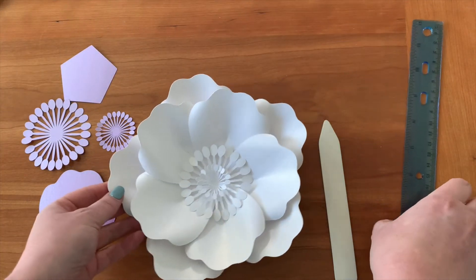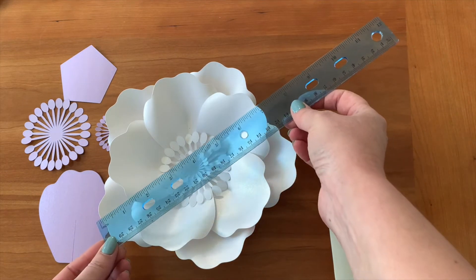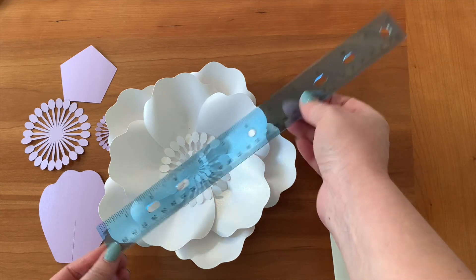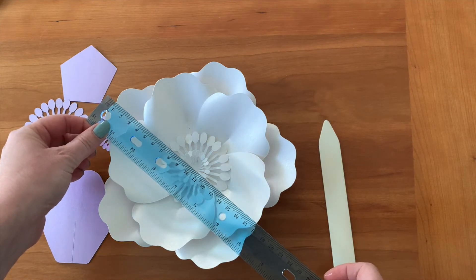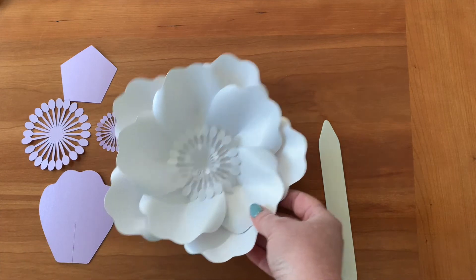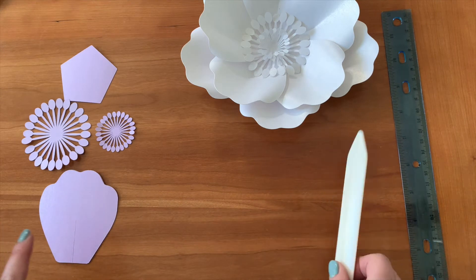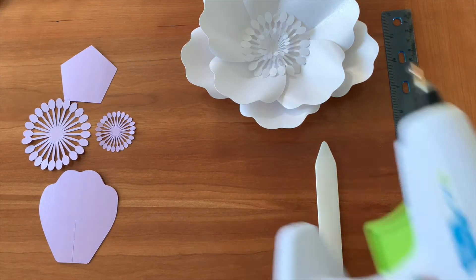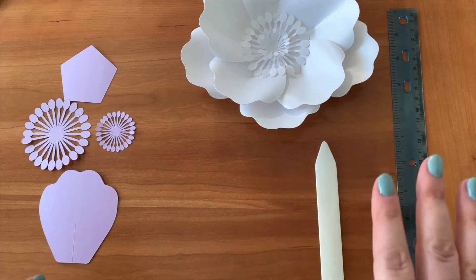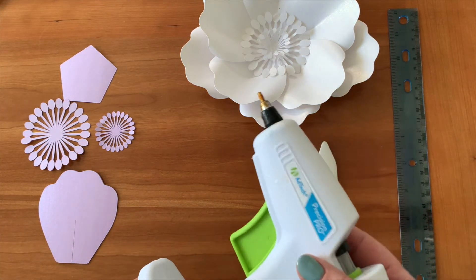It's a good idea to give you some information on how the assembled flower measures. This one is a little bit more than seven inches, or using centimeters, about 19 centimeters. To assemble this flower, all we need is a bone folder and our glue gun. There is no particular preference for the glue gun — you can use whichever, and the cheapest one works as well as a more expensive one.